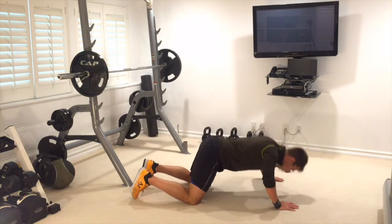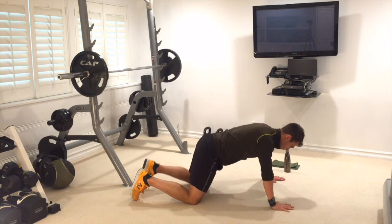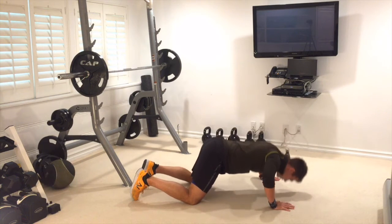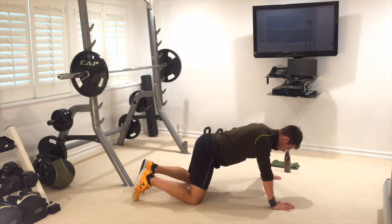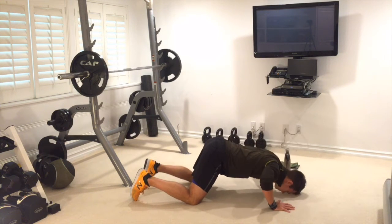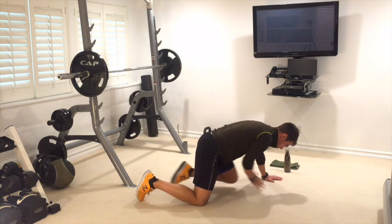Come down for four, breathe in, breathe out — five. Make sure your hands and shoulders are in line. Six, seven, eight — keep those abs tight. Nine, one more, breathe out — ten. Great job.